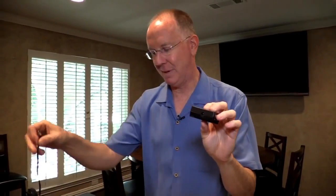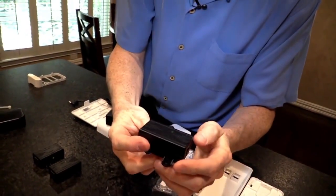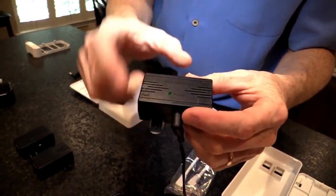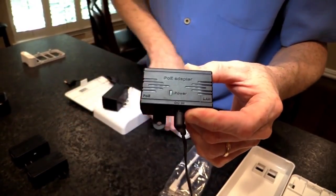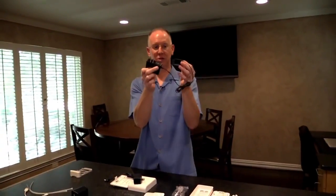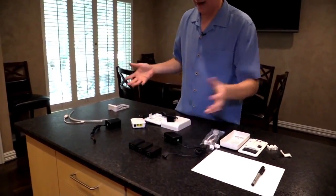For the small POE adapters, you're going to need the bigger power plug because it puts out more power. This plugs in right here — on one side it says 'LAN,' that's coming in from the network with no power, and on the other side it says 'power over ethernet,' going out to the access point with power. So if you don't have a big rack and closet, you can just use these and run ethernet through the ceiling. Three of them right here would be enough to power up three access points.